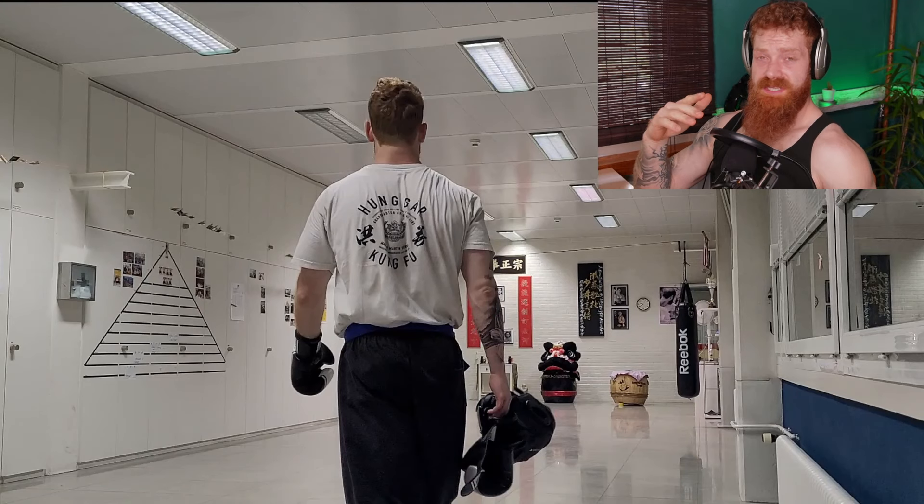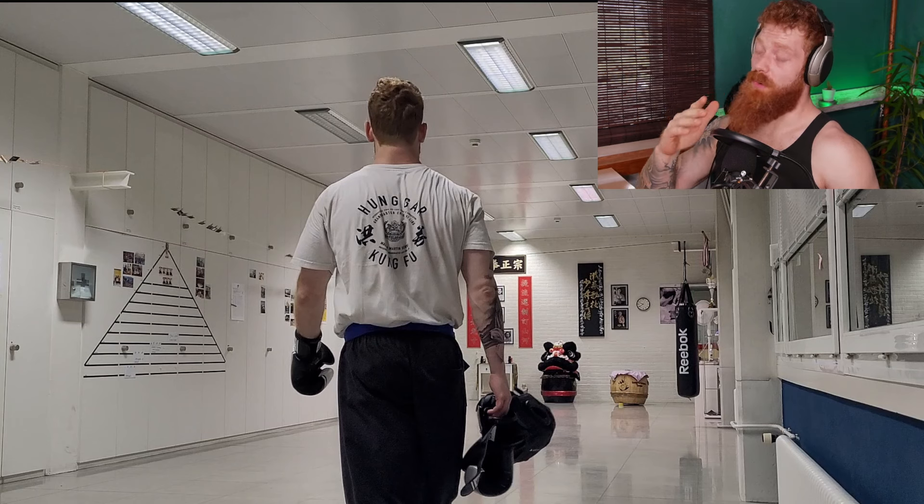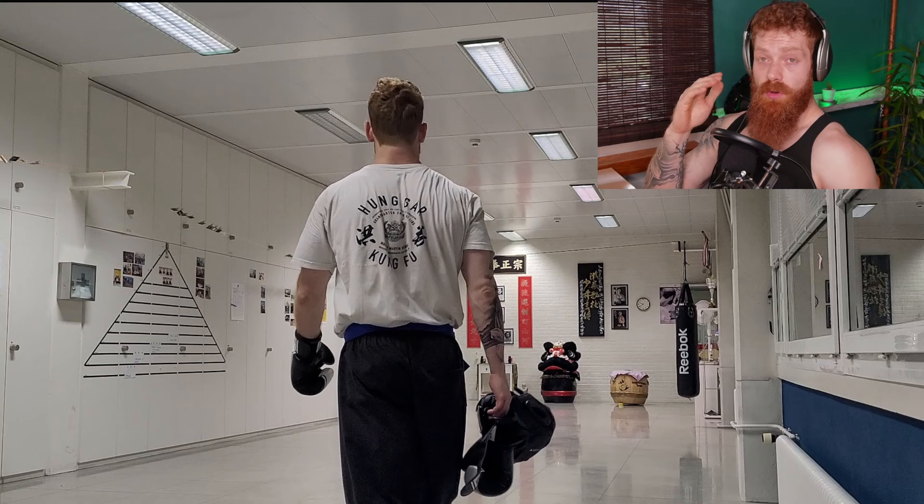What up, martial arts people of the internet. I recently got a comment that I'm not showing enough technique or sparring, so here we go. This is footage of me versus my instructor. I'm wearing a blue belt as you can see, and we are doing Hung Gar kung fu.